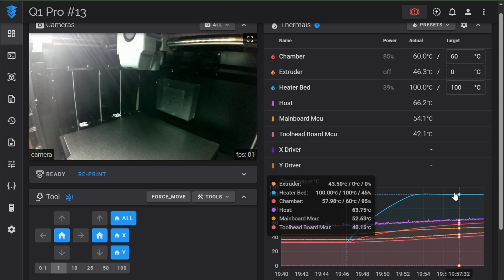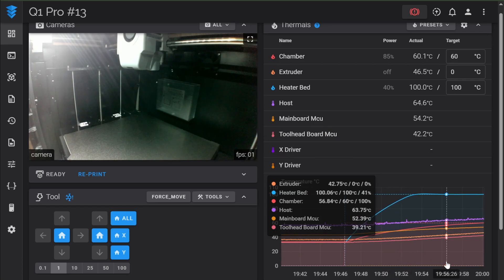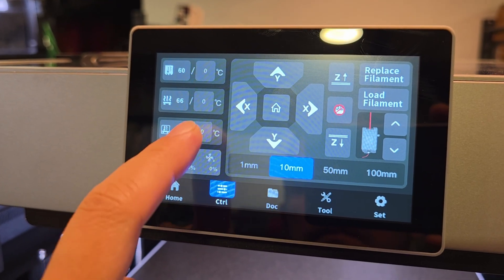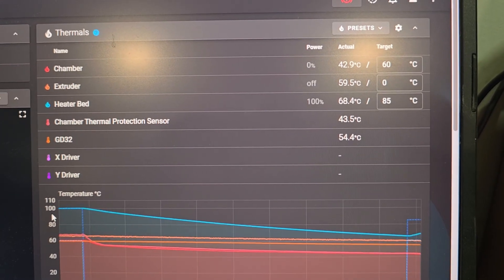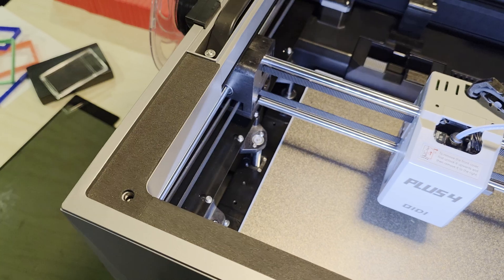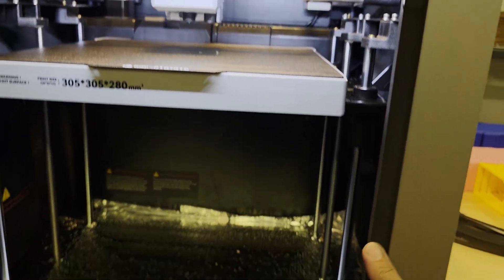One thing about the Q1 Pro is that both the heated bed and the chamber heater run at 100% power, while the Plus 4 waits for the heated bed to reach its set point before turning on the chamber heater. Even though the Q1's bed and heater run at the same time, it still took 8 minutes for the chamber to go from 50 to 60 degrees Celsius, compared to 3 minutes on the Plus 4. If the Plus 4's heated bed and chamber were running simultaneously, I think it would heat up faster than the Q1 Pro, even with its larger build volume, because the Plus 4 has insulation and is really well sealed, making it less likely for hot air to escape while heating up.